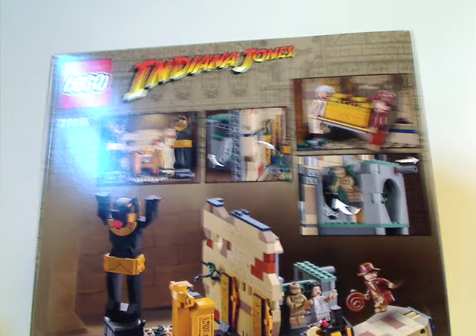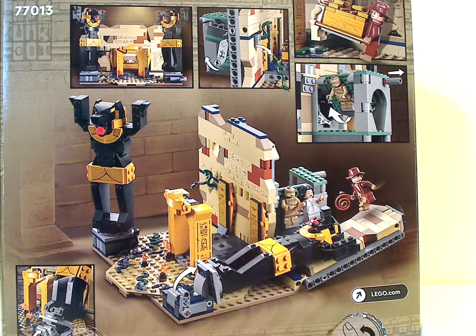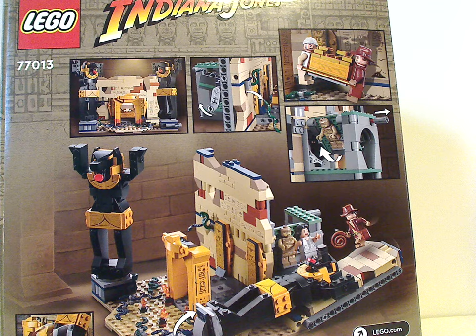On the back side of the box we have another view of the set and also all the features of it, with the logos again and set number again.